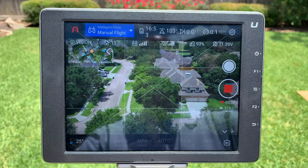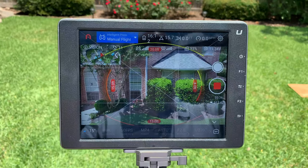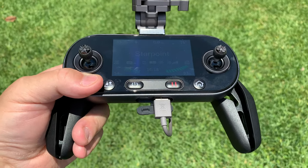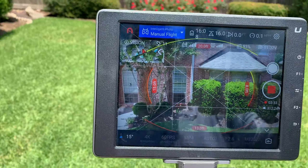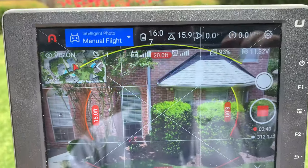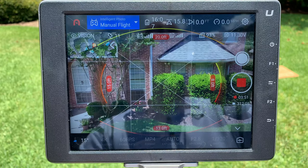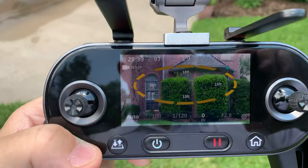Going back to live view mode. Live view on the DJI Crystal Sky Ultra Bright monitor connected to the Evo 2 remote control, looking at live video from my Evo 2 Pro. You can see it's detecting the house in front of it, the tree to the right, the ground below, and the garage to its left.